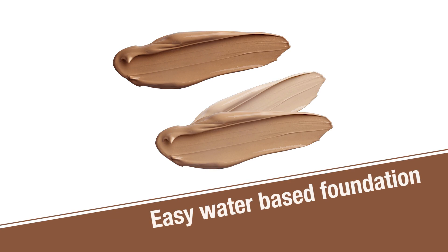Hi, I'm Belinda Carley, the Director of the Institute of Personal Care Science, and today I'm going to show you how to create an easy water-based foundation.